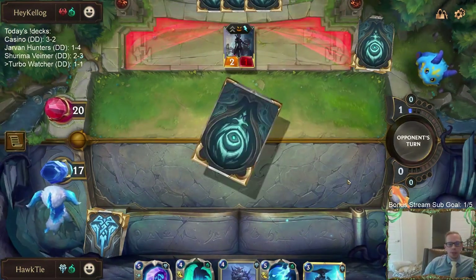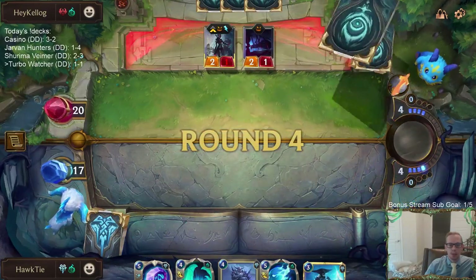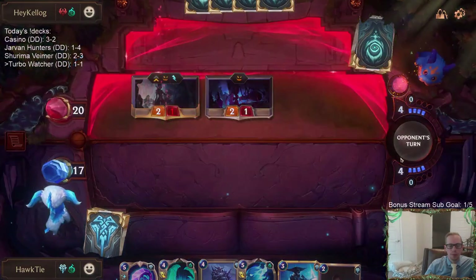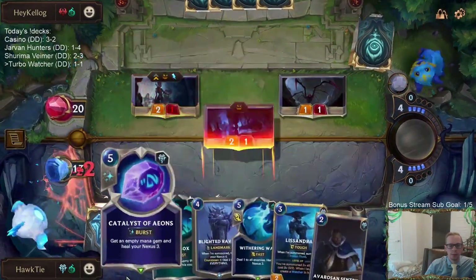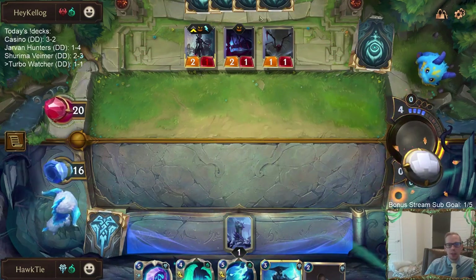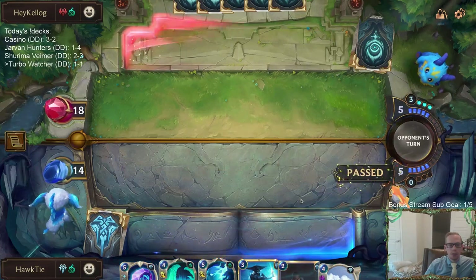We definitely got all sorts of control stuff this time, which is exactly what we want. No Withering Wail available to play this turn. The Blighted Ravine and the Box work well together — the Ravine makes them not want to play anything, so they wait, then the next turn they play a bunch of stuff and you have the Box for all of it. Those two cards really work well together.